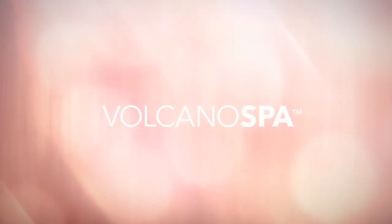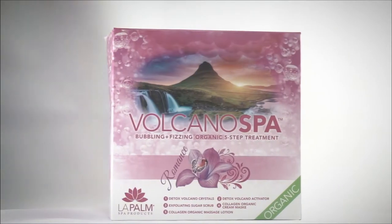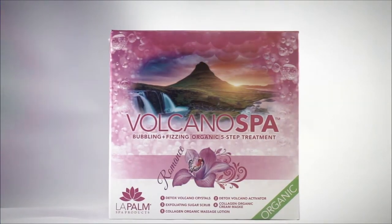The Volcano Spa Pedicure is a luxurious five-step pedicure kit formulated to provide clients a premium pedicure experience.